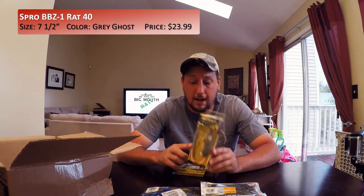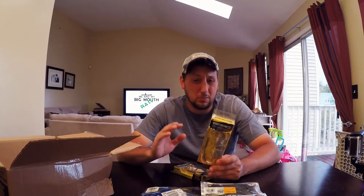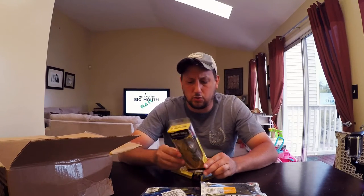I also decided to go up one size. This is the BBZ1 Rat 40. This one is 1 ounce, whereas the 30 is 1½ ounce. The 30 is 3¼ inches and this one is a full 4 inches, so it's substantially bigger. They also make another one, one size higher than this — it's gigantic. I'm not ready for that size rat yet. But this one is in the gray color — I think it's called Gray Ghost. It comes with a gray tail and also a traditional pink tail.